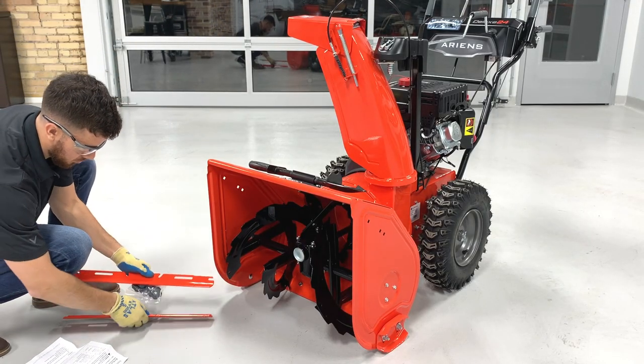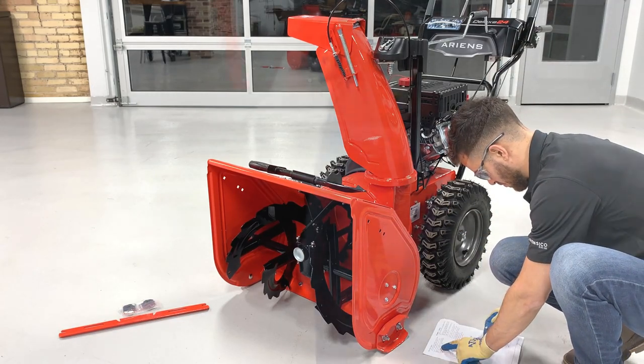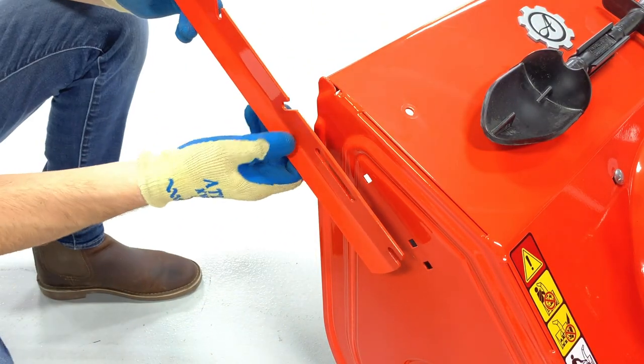With the key removed from the unit, review your instruction sheet to learn the correct positions of your drift cutters and hardware. Place your drift cutter in the correct orientation, which is with the steel bend positioned downward.